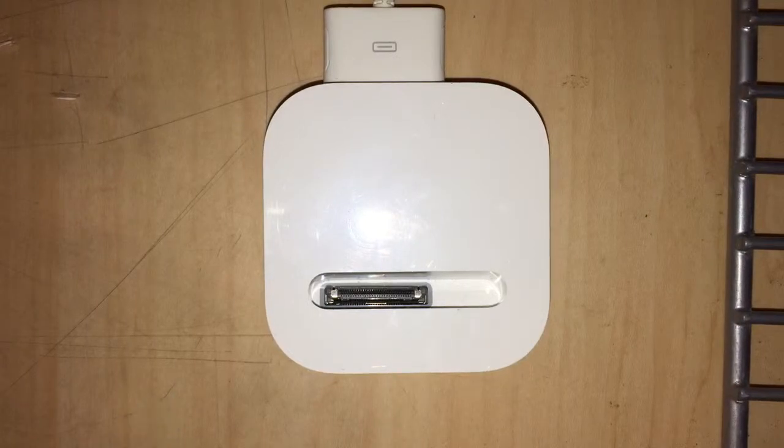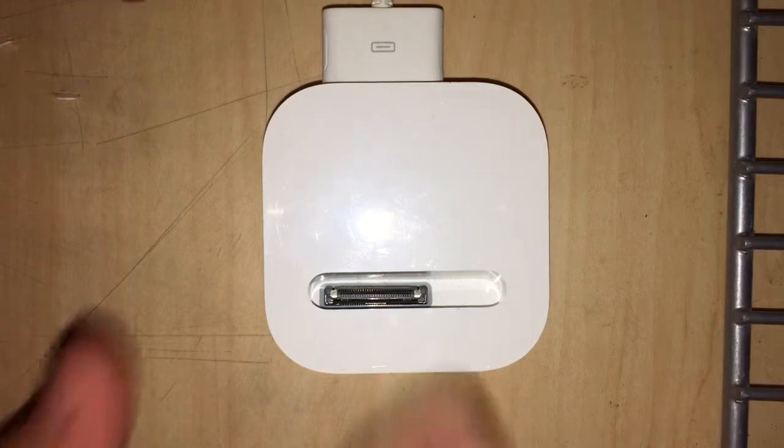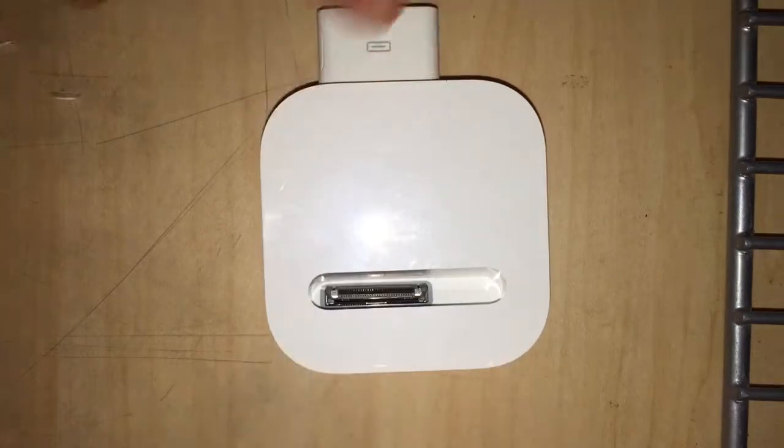Hey guys, it's Ben, and today we are doing Terrorizing Tech — the show where we take old tech and try to repurpose it to work with newer tech.